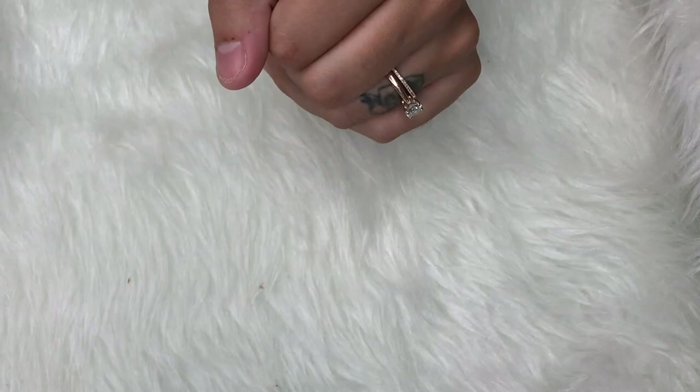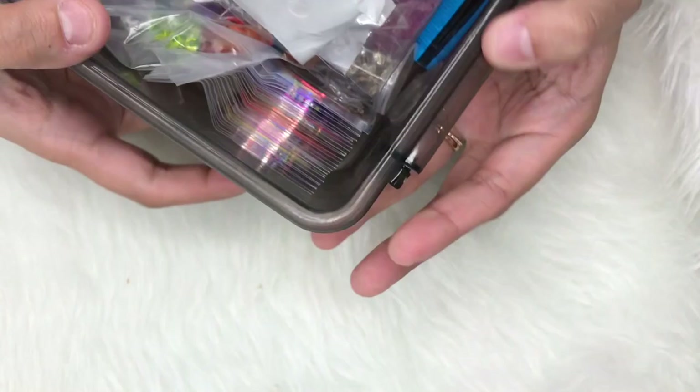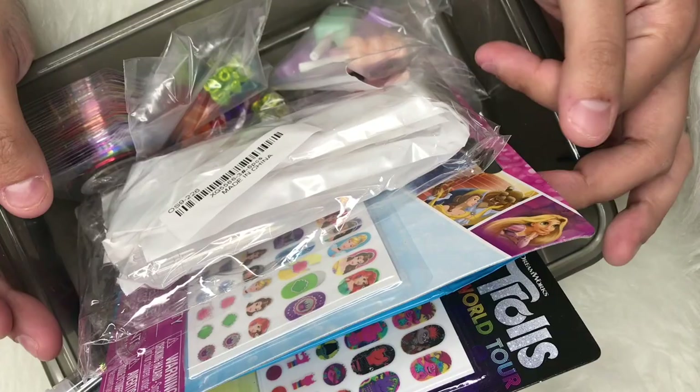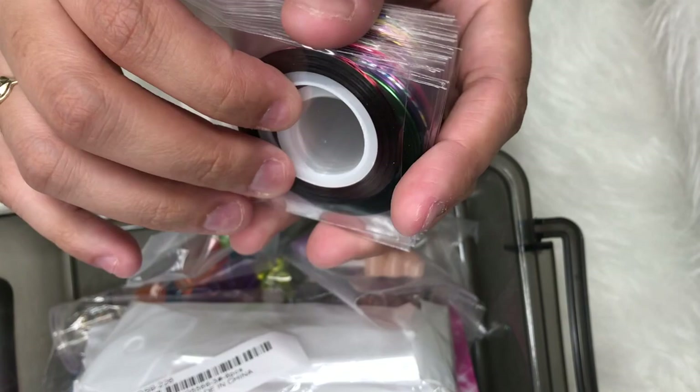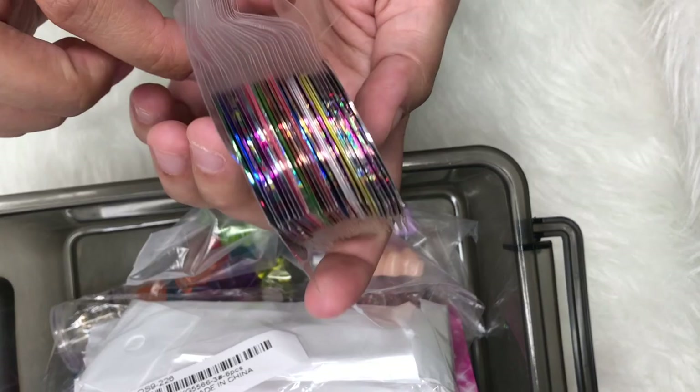I have this little tub I was setting aside for everything I needed to record before putting it away. First thing is I got these striping tapes — it's like a 30-pack, around $5 to $8 on Amazon. It comes with 30 different colors and these always come in handy. You can never have too many of these.